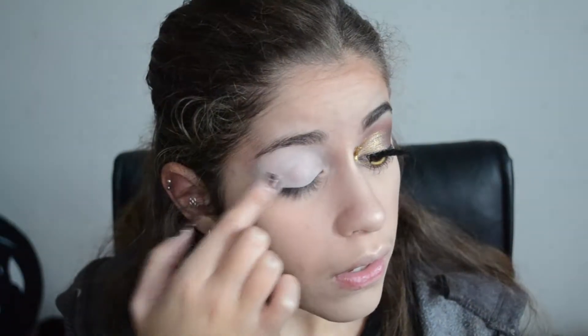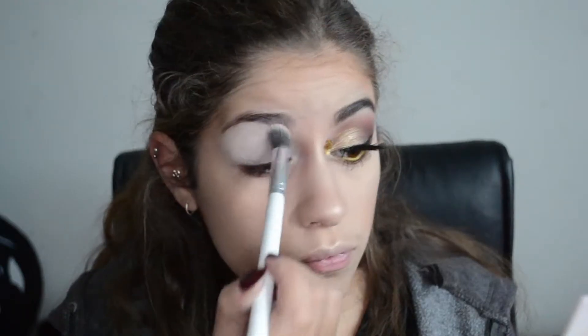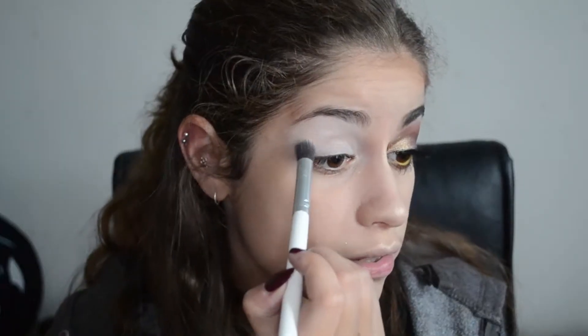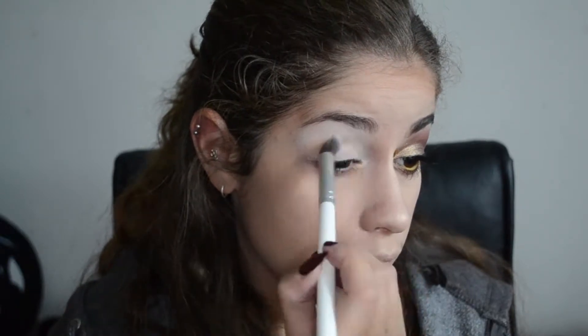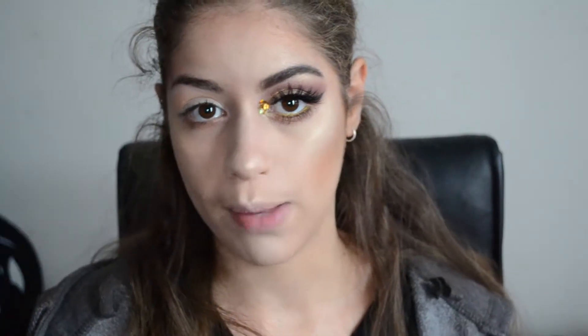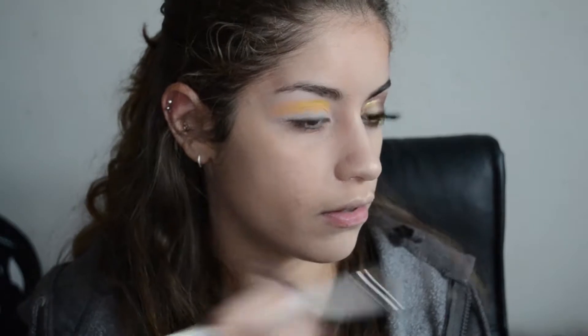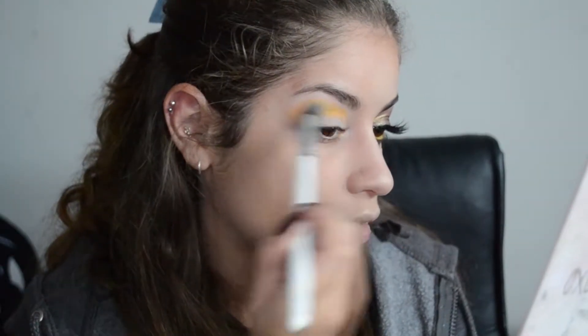Now we're going to move on to the Hufflepuff side. Apologies for the lighting change — I thought you might be able to see this side a little better with the lights rather than natural light, as it was casting a shadow. I'm going to begin on the eyes the same way as I did for this side, with the NYX eyeshadow base, and setting it with the light colour on the Shaaanxo palette. Next, I'm taking this yellow colour into the crease, and it's actually coming off a little orangey — so I'm going to take my Morphe 35C palette and take that true bright yellow colour. Oh my goodness, that was way more pigmented than I was expecting, so I'm just blending it over the top and down onto the outer corner.